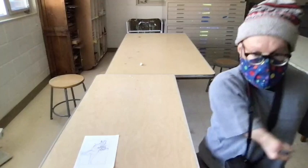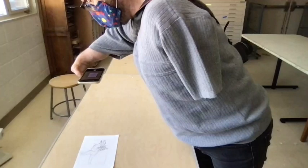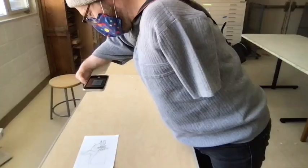If you're shooting with your phone, it's pretty much the same thing. Just position your phone above the artwork, make sure it's level. You can turn the grid on if that's helpful, and then take the photo.